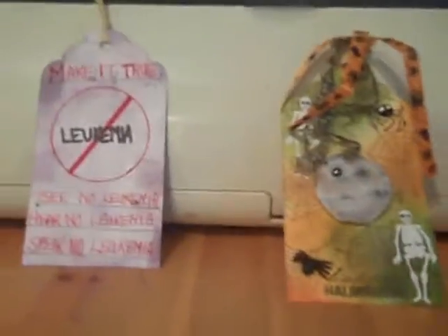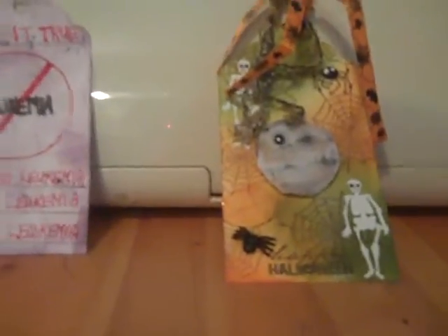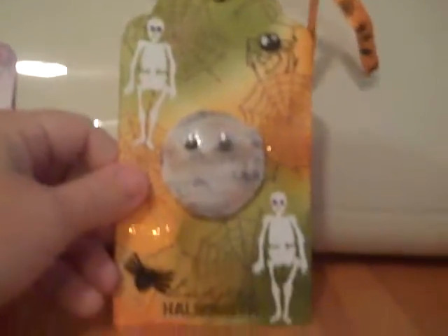Hi guys, CraftyCatsy. I have a couple of tags and a quest. The first tag here — I decided to do a Halloween tag.